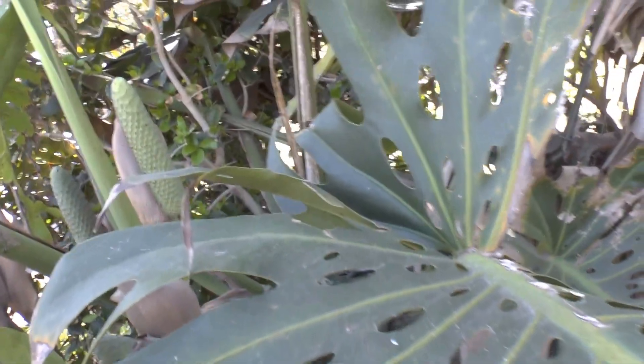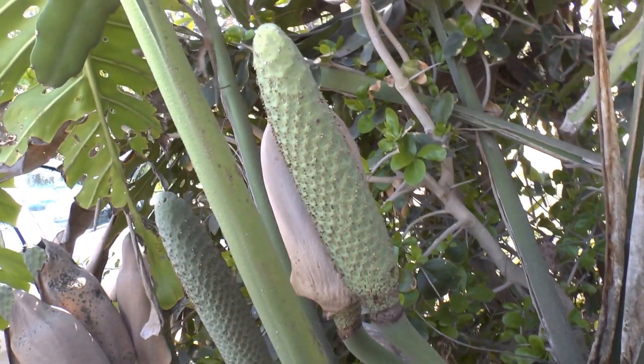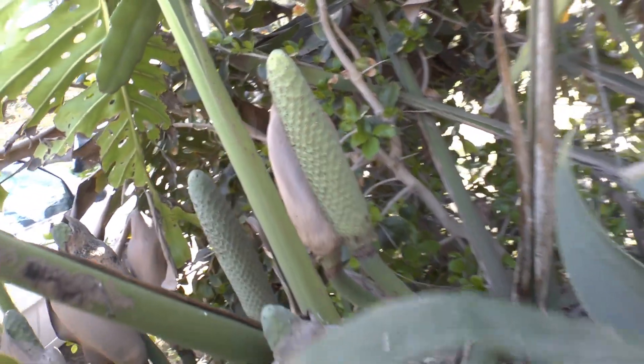Most people don't know that the fruits are edible. This one is not edible at all right now — you need to wait until it becomes more yellowish. The main problem with this fruit...